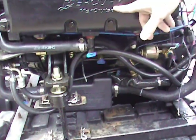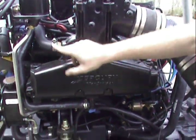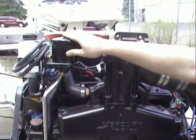We're using Merck Cruiser exhaust manifolds, dry joint setup. This is the newest style. Our remote oil filter right on top.